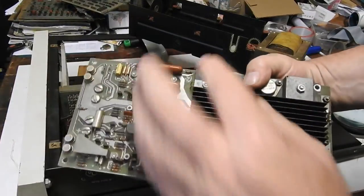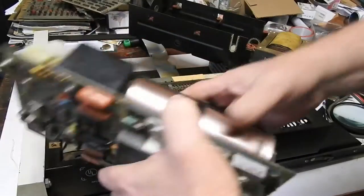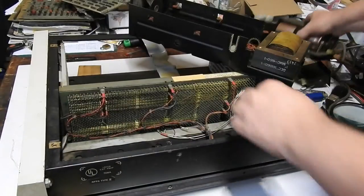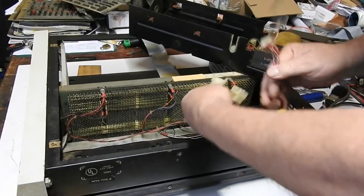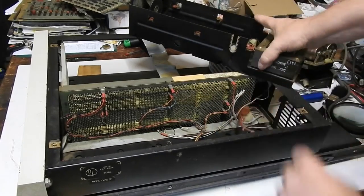You disconnect six screws first, and then loosen that, get all the maintenance lock plugs disconnected, and then you can pull this assembly out.